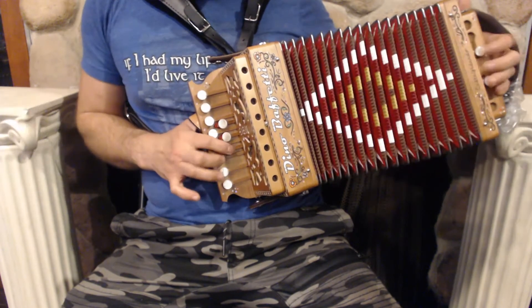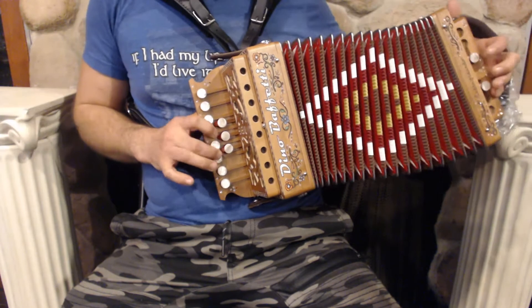On the treble side we have 13 buttons and 4 sets of reeds.